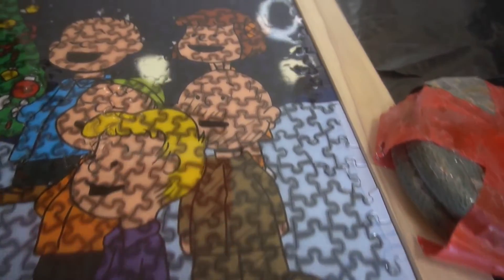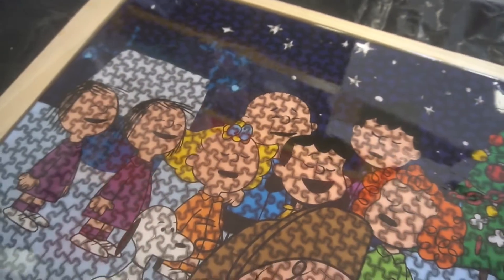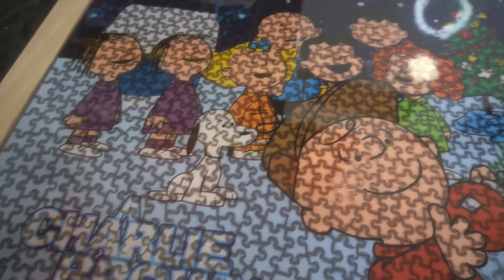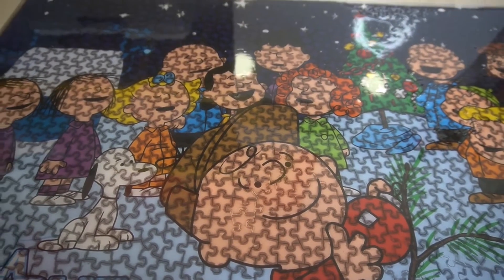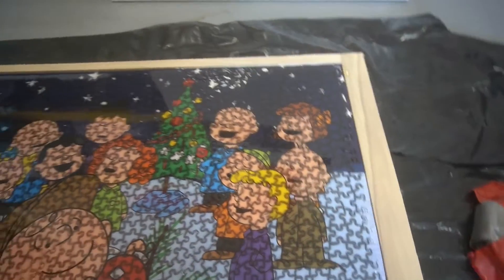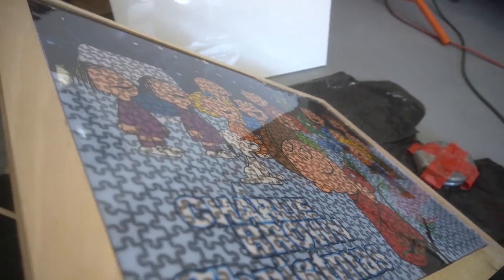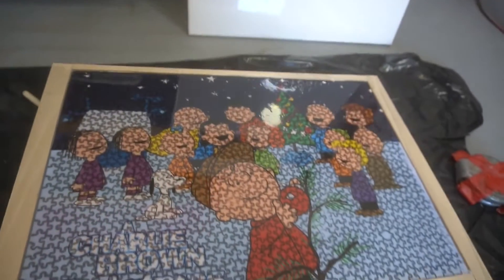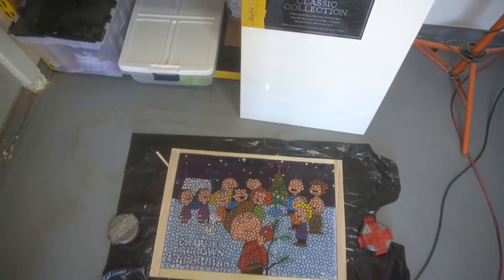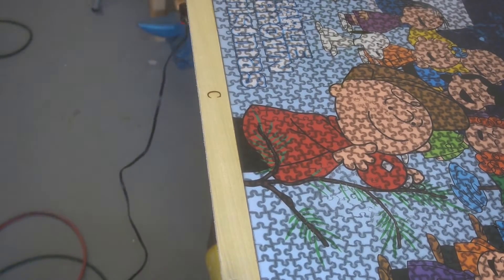I assume there were large air pockets underneath the actual puzzle itself. You can see here we missed some particular spots — it's a little uneven, it's a lot uneven. But once I realized what the epoxy did and soaked into the puzzle pieces, making these dark splotches, I just realized it's not salvageable. So just a lot of problems overall. I knew this because I've worked with epoxy for like four years now, and I should have known it was going to seep into the resin and just cause this kind of distortion.